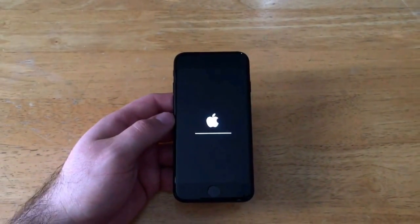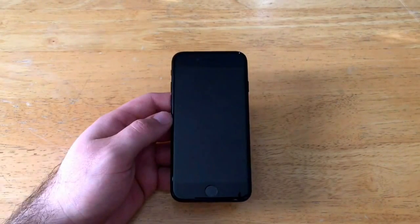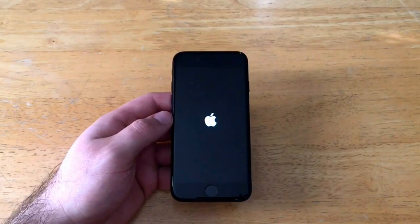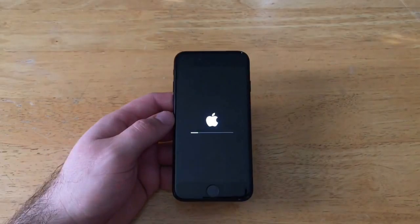The phone is now deleting all information and is going to boot back up. It's booting up with a clean slate — back to the factory original settings — and it's going to start you off on the Hello screen.